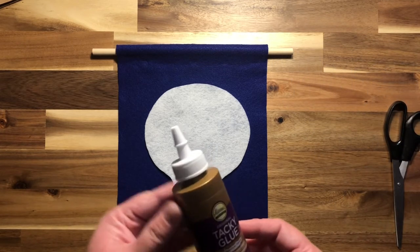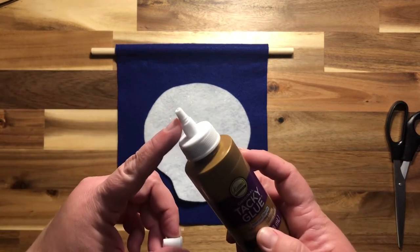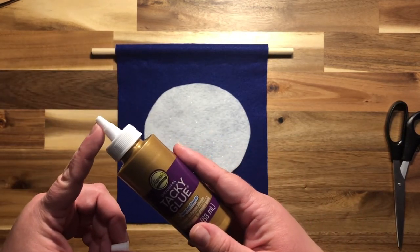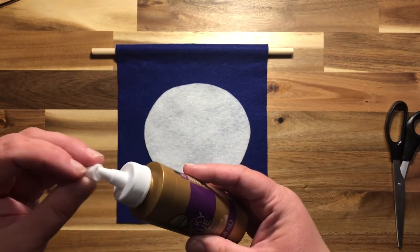To get started you're going to need to ask a grown-up to help you cut your glue open. There's a little tip on the end that you'll just need to cut off with scissors so the glue will be able to come out.